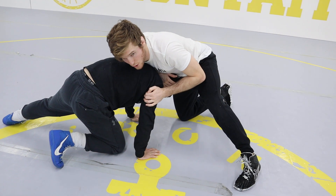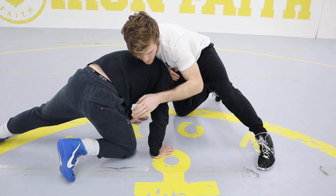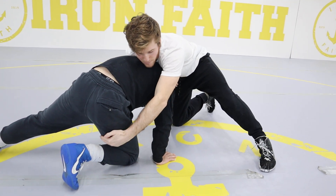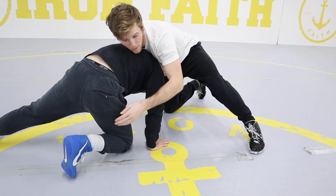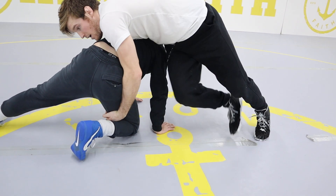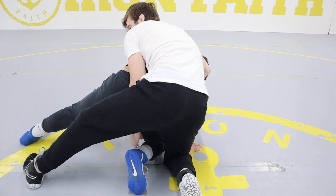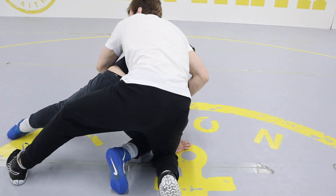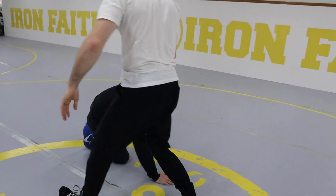Once I'm here, I land on top of my opponent and reach for the closest leg. Since I'm in this position, that leg is going to be closer, so I reach and grab his hamstring or ankle. I spin around — once his leg is in between my legs, I go around the waist into my arm chop position.